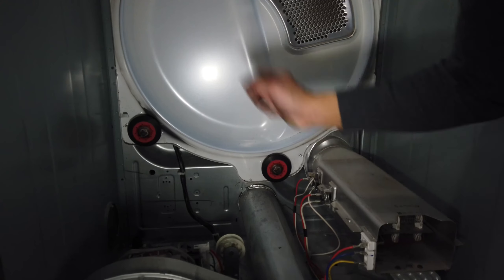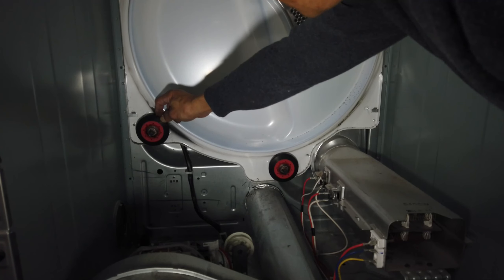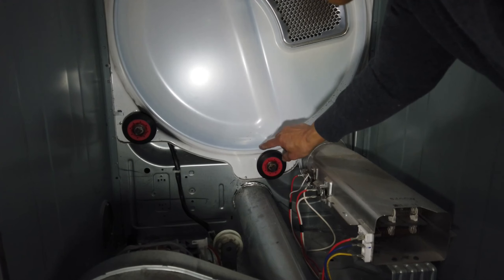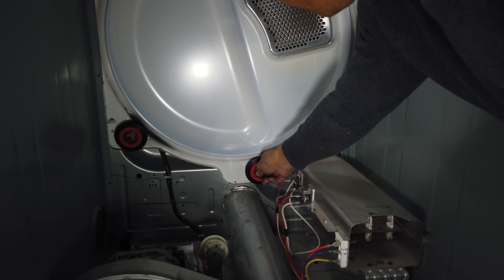My suggestion is: if we are going to replace one that's worn out, I'd rather replace all of them because of the lifespan. If one is worn out, we might as well replace them all.